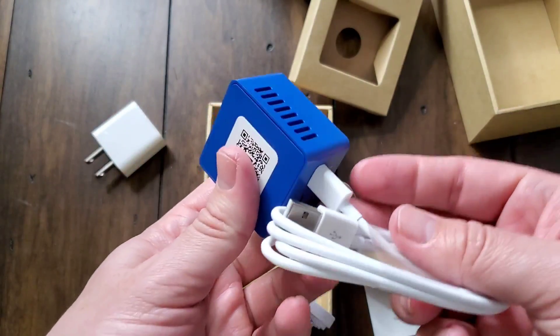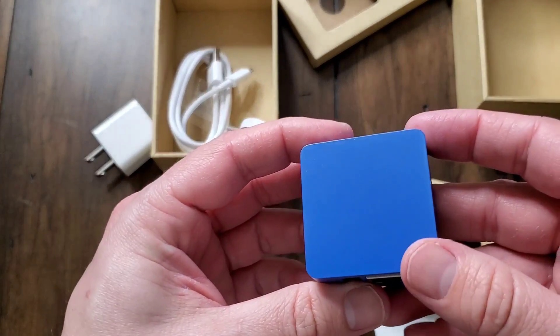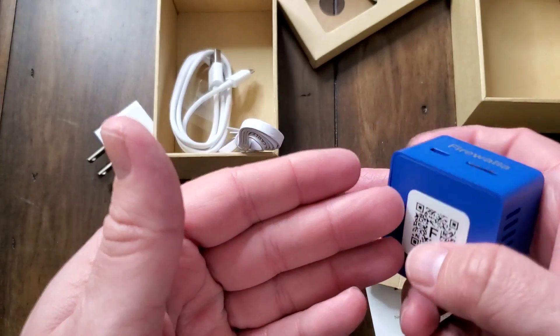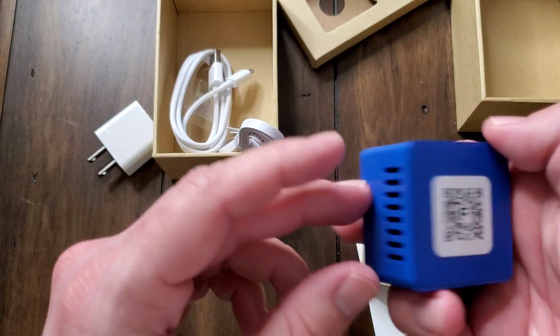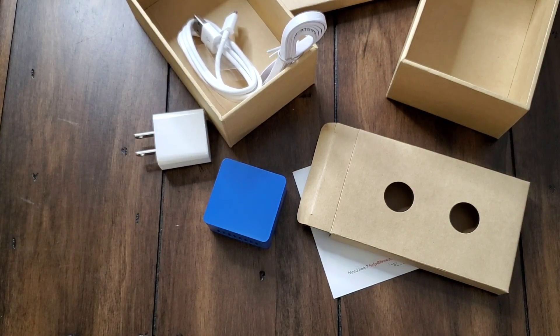And the biggest takeaway from this product is it makes it so simple and so easy. I thought I was going to have to go in and change and update a bunch of stuff, but you just power it up by plugging in the USB cable, use the Ethernet cable to plug it straight into your wireless router, and you're up and running — probably in about 10 or 15 minutes through the app. It's very straightforward and very simple, and that's the biggest thing I like about it.